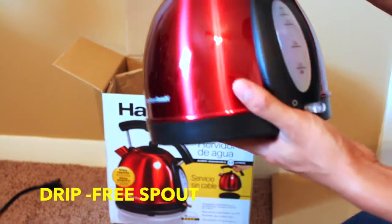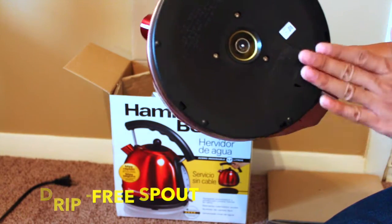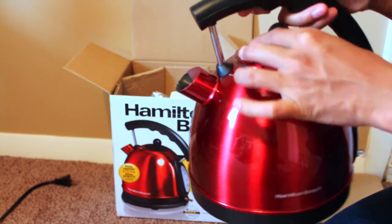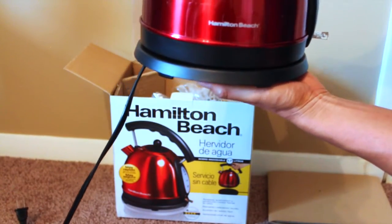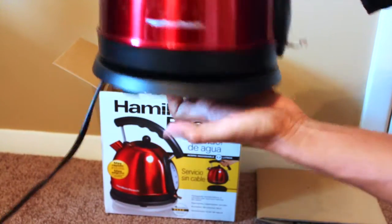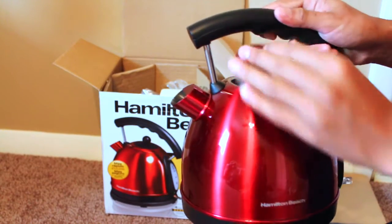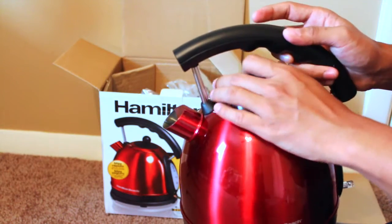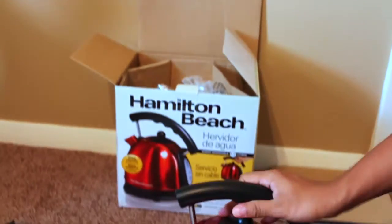And you can see this one up here — this is the power switch. The lid goes on here and sits on the bottom of the power base, which you just plug into the power outlet. It's not so heavy; the design is pretty slick. The top lid is pretty tight — it grips pretty good.